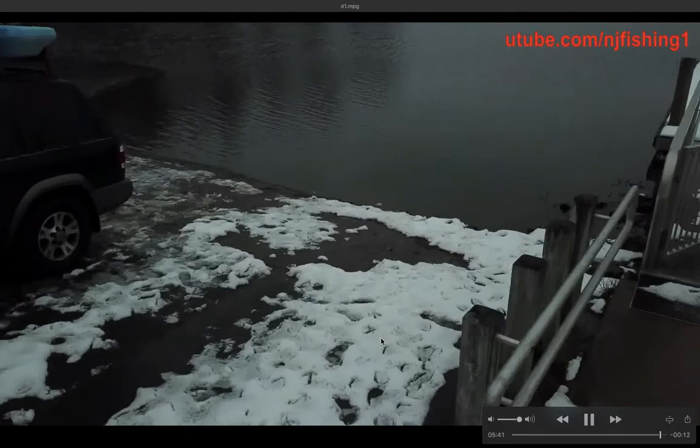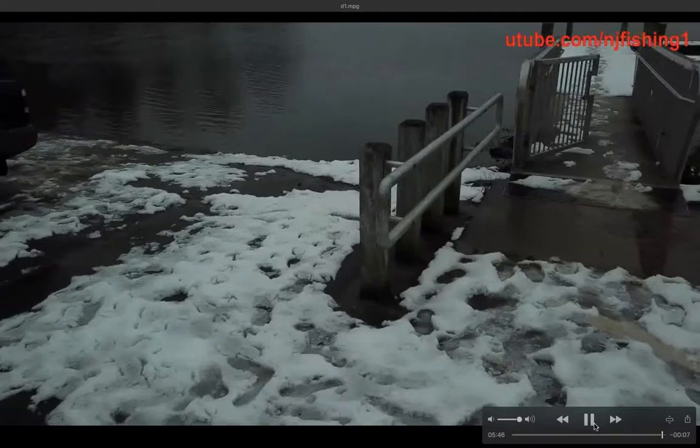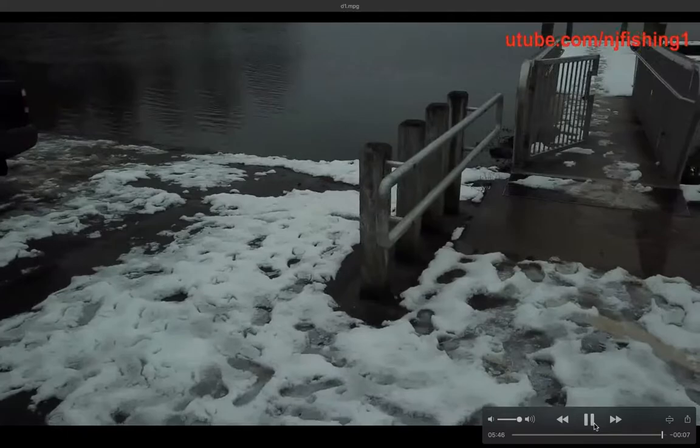The drone descended and returned to me. I didn't want to run the battery down so I only flew for a little over five minutes. Thanks for watching and please subscribe. I hand caught the drone — it didn't land on the floor, I hand caught it.